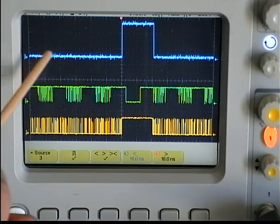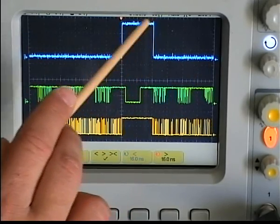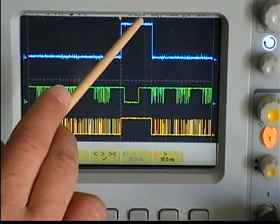The blue channel shows the sampling rate. Whenever the blue channel is high, the PIC gets the RPM feedback from the fan.